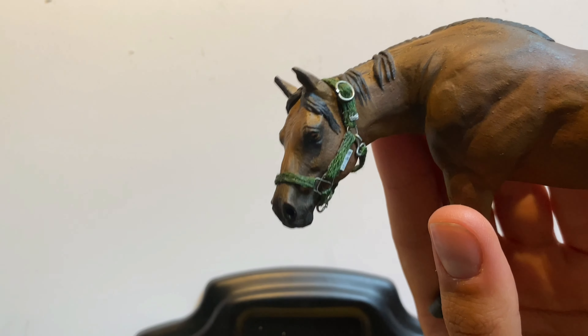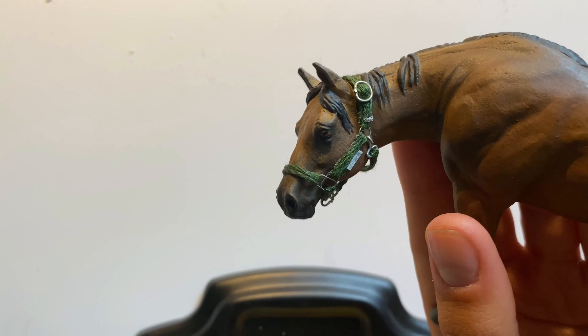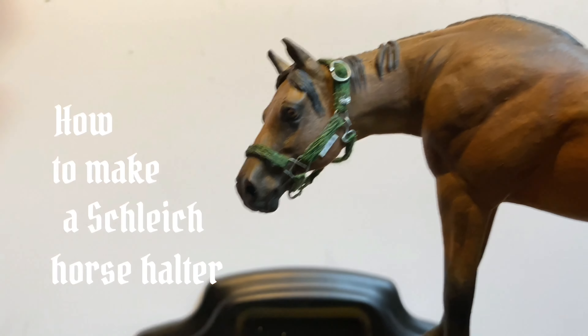Welcome to Kelpie figurines! This video is a request tutorial on how to make a model horse halter.